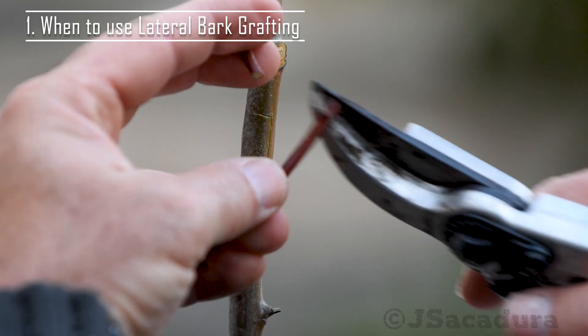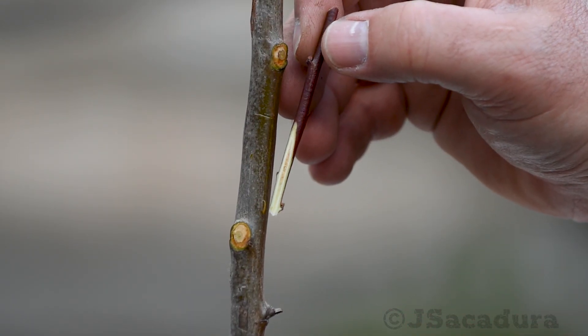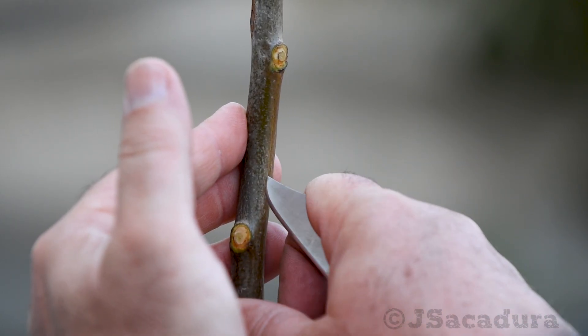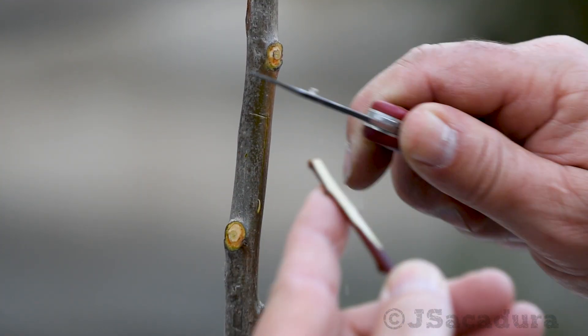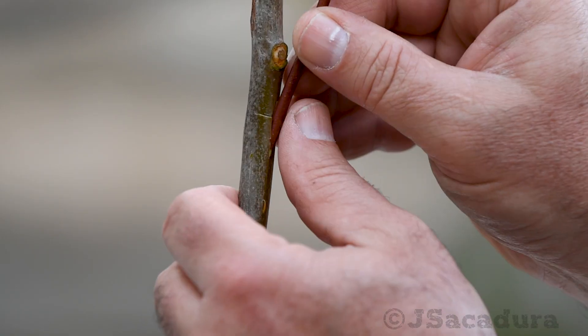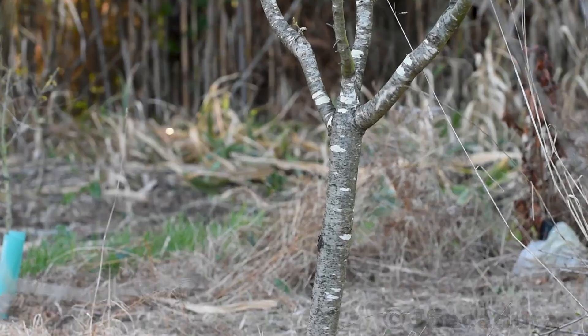Lateral bark grafting is quite useful when you need to graft rootstocks and scions that have very different diameters. This technique places the scion wood under the rootstock bark, so the rootstock can't be dormant — the bark needs to be slipping so you can open it easily. This means the technique should be used in the spring or early summer.